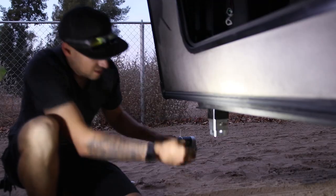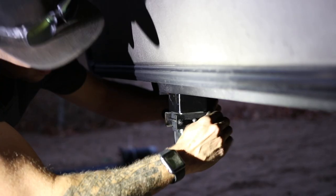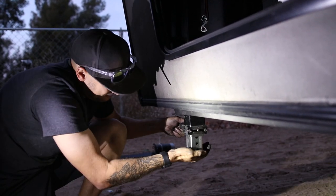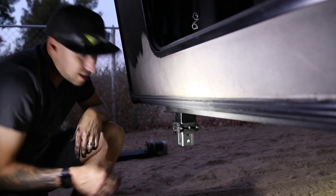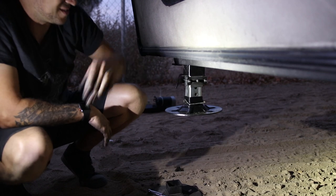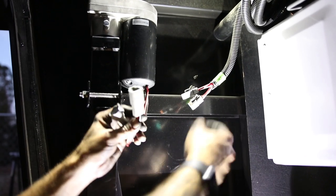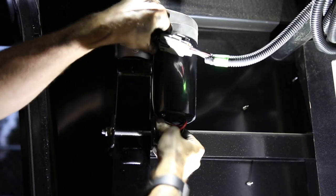Now attach the new foot. Pull out the temporary holding bolt and put the landing leg quick connect bracket back on. Reconnect the two electrical quick connects — these were zip tied to the motor, so zip tie them back up for a clean connection. Then replace the 30-amp fuse you removed at the beginning.